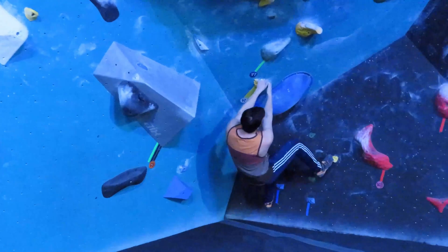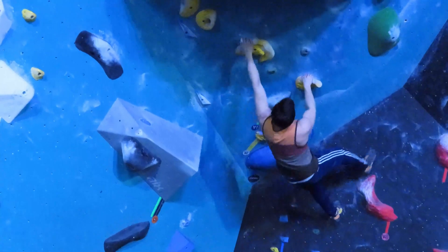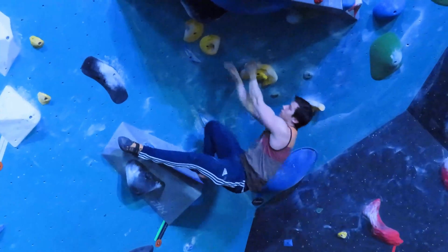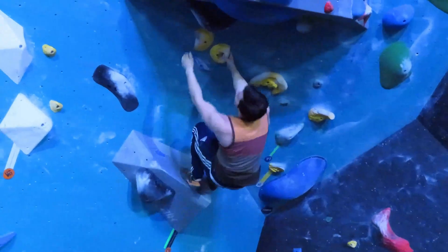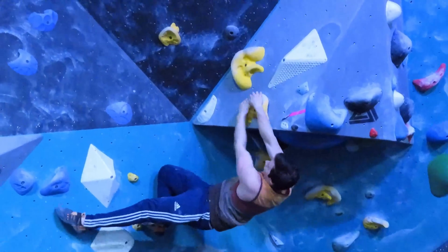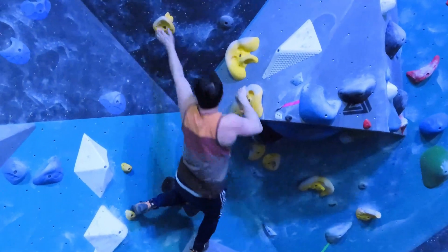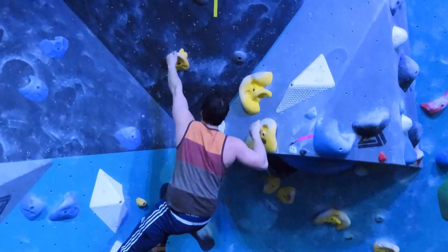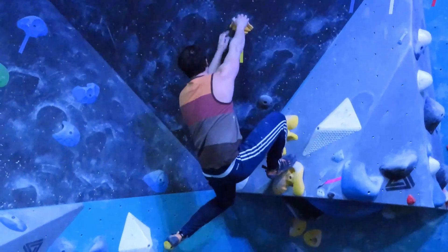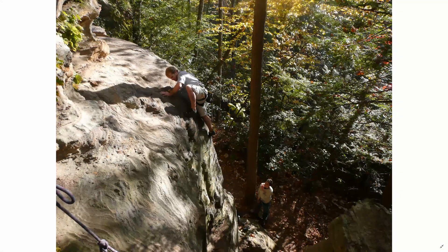Let's watch how many times Fab switches his feet on this route: one foot switch, two foot switch, three foot switch, four foot switch, five foot switch, six foot switches — and done.